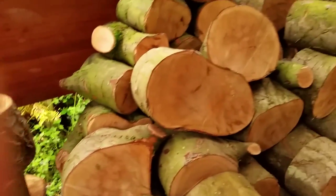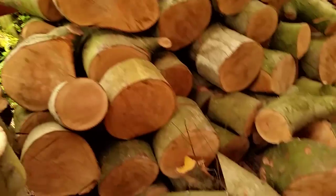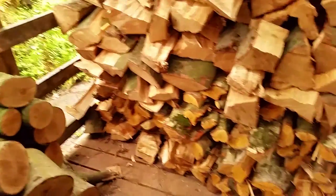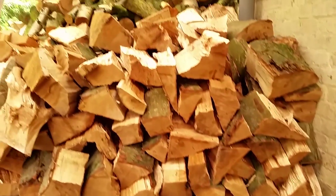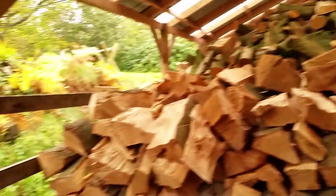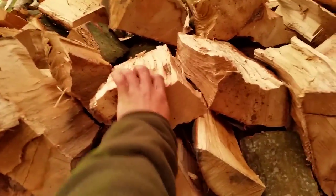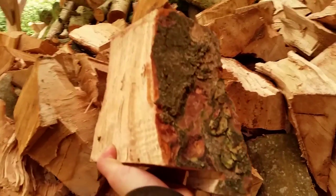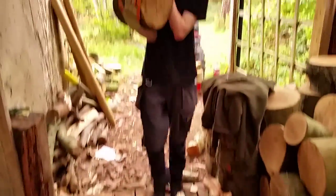Therefore, the rounds are either split into halves or quarters, depending on their circumference. Once they are split, they are ferried over using a wheelbarrow to the drying stack. You want to arrange the billets in a semi-interlocking fashion to ensure that the stack is stable, but not too tight, otherwise there wouldn't be sufficient air flow. The billets need to breathe in order to actually dry out, otherwise they could run the risk of fungal growth and rotting.